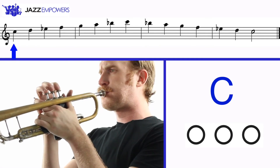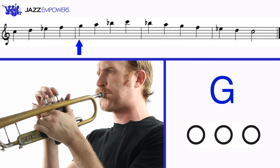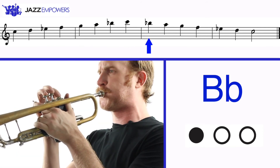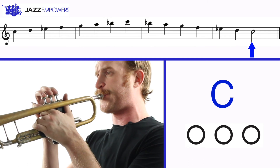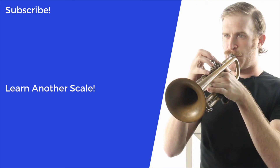We can also play the C Dorian scale an octave higher: C, D, E flat, F, G, A, B flat, and C. Now let's play the C Dorian scale.